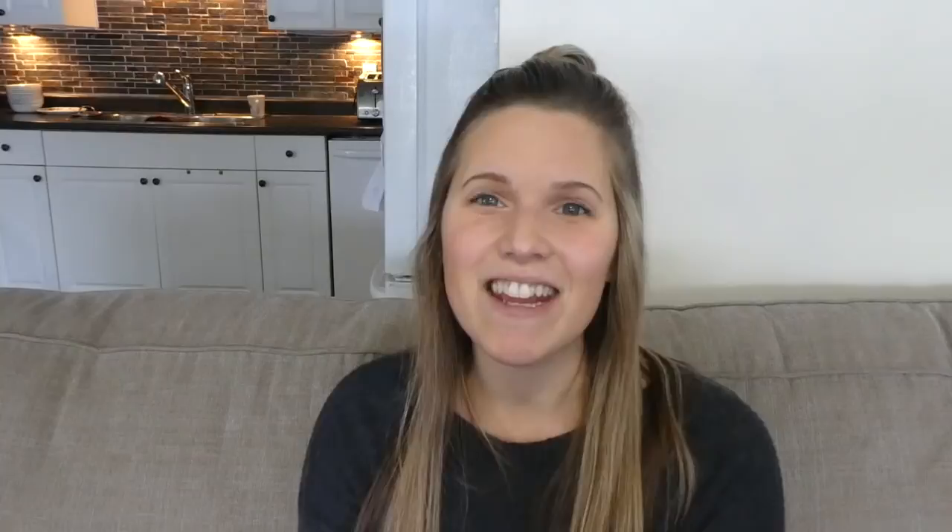So that's it — that's how we use Spelling Power. We're enjoying it. I hope this was helpful if you're looking for a new spelling curriculum or weren't sure how to use Spelling Power, because it is a little daunting when you get this huge book in the mail and don't know where to start. But we've gotten into a rhythm and we are enjoying it. Thank you for watching, and subscribe to my channel if you want to see more homeschool videos — we'll see you guys soon.